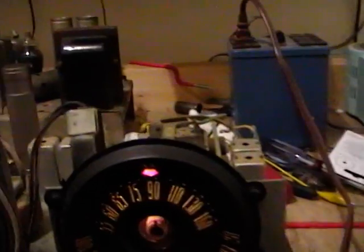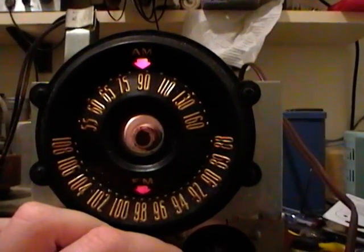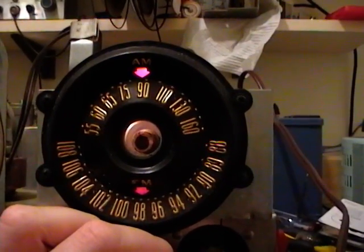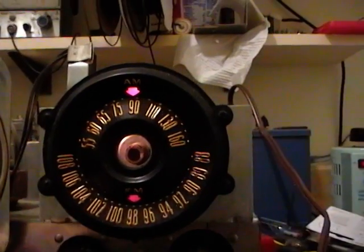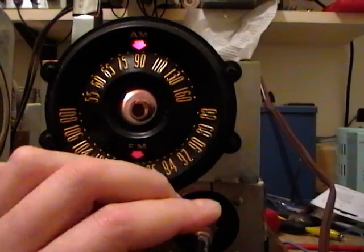Another restorer online has one of these radios and his dial pointers are in a lot better shape. He took some photos and posted them online, and he said he's going to try fabricating a replica of that part that's disintegrated on mine — I'd be very curious to see how he manages with that. The FM sounded great, and AM radios are a lot simpler than FM, so I'm sure I can find the problem.